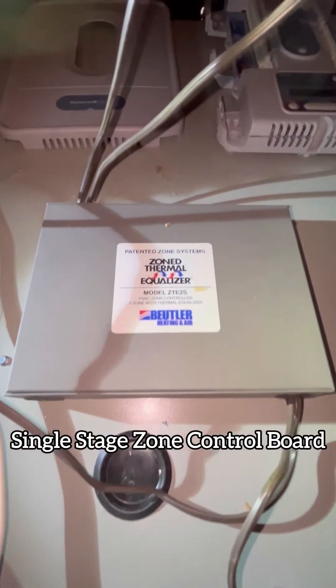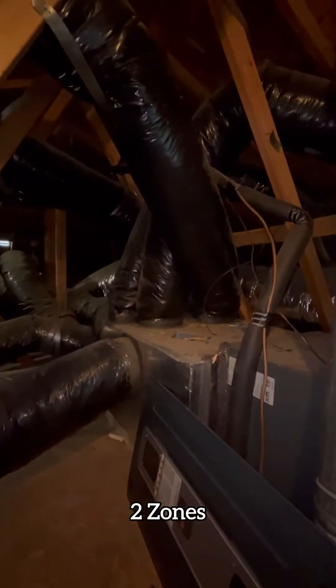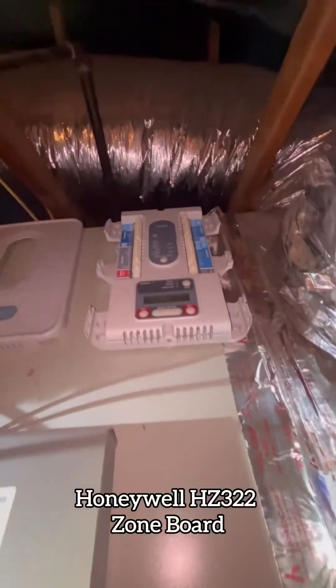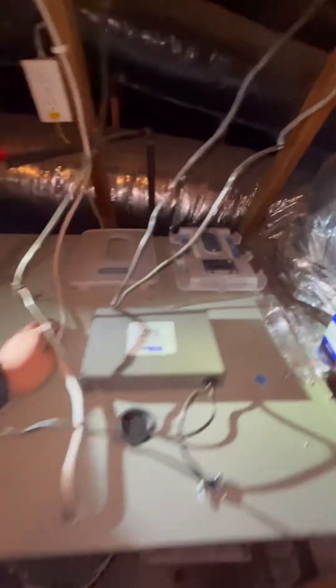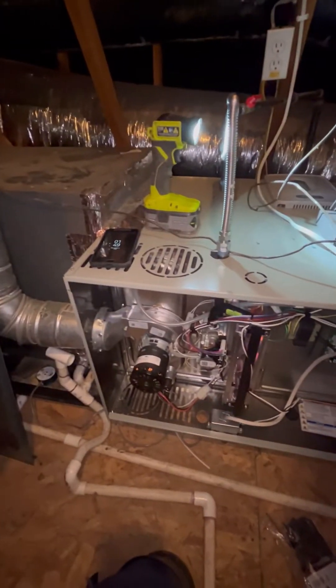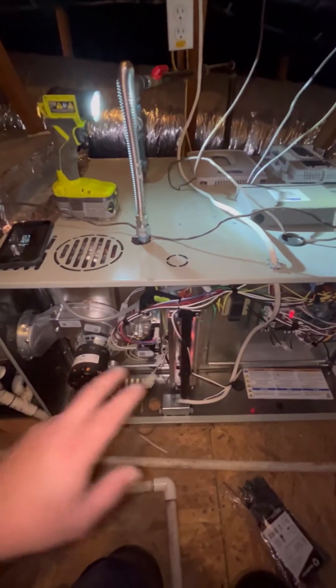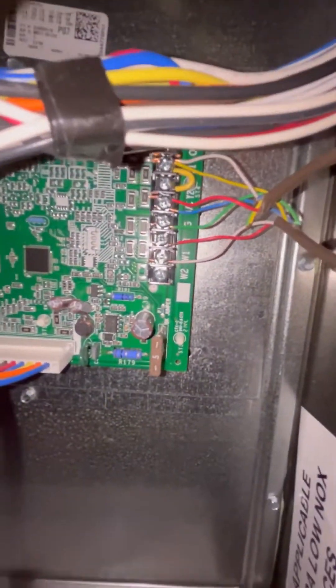I have a single-stage zone board but two-stage equipment and two zones, so we need to have the right circuit board. We're going to go with the HC 322 and use proportional zoning, putting it into second stage when both zones are calling for heat. Right now it's just running in low stage and there's no W2, so let's get it in.